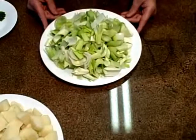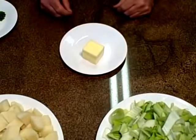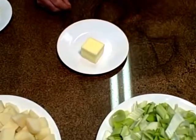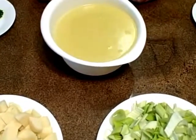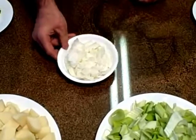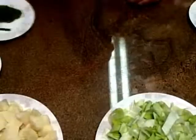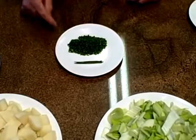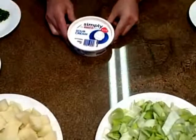We're going to need leeks. You use the white and some of the green, and after it's blended it's all going to be white anyway. We're going to use some butter to sauté the leeks down. This is going to be the non-vegetarian version — chicken stock to simmer the potatoes and leeks down. I'm going to add a little bit of white onion to contrast the taste. Some half and half for the consistency and the creaminess. For garnish we're going to use chive spears and finely chopped chives and a dollop of sour cream.